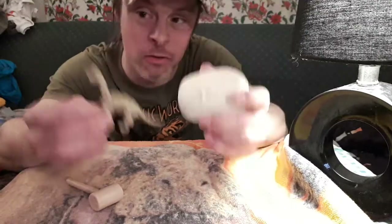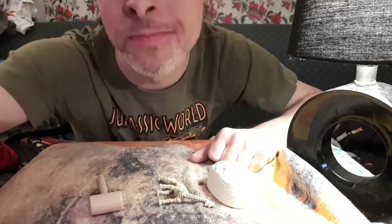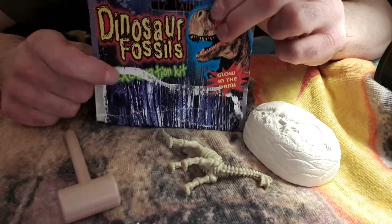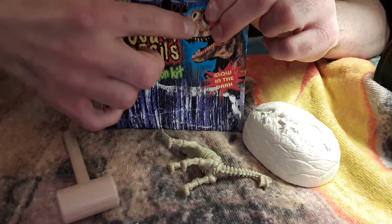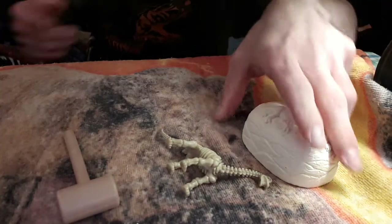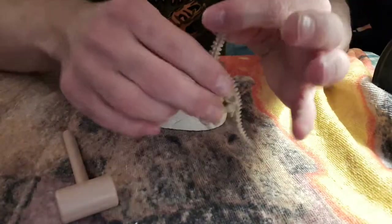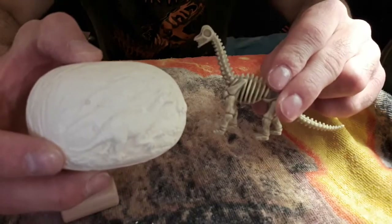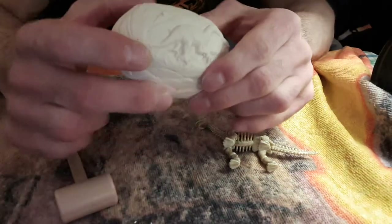How's this one done? What you're needing is a dinosaur excavation kit. You can get this in a toy store or where they sell fossil-like things. Go for a dinosaur one — or anything, it doesn't have to be a dinosaur — as long as it has the rock. Then you'll need a corresponding dinosaur to the picture on the rock. It comes with a hammer and directions are on the back.